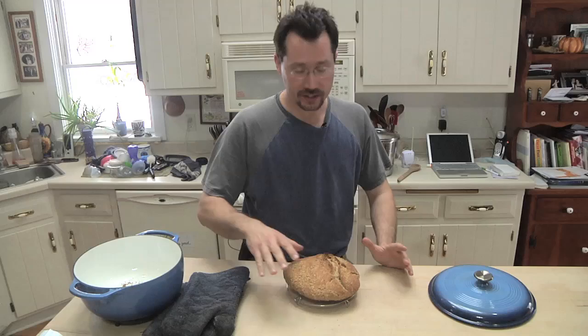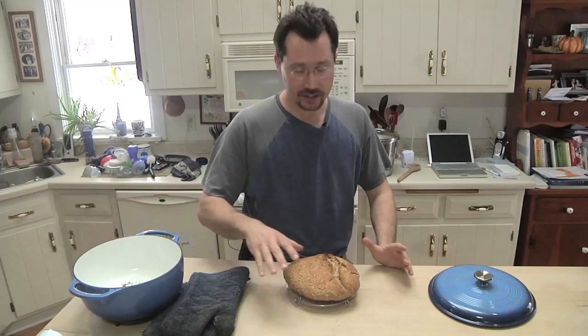So there you go — that's bread in a pot. If you really want to go hog wild with this, you could use the same baking technique and recipe to make dinner rolls, sausage rolls. You could add cheese or different seasonings to the top of the bread. Go wild with it. But until next time, this is bread in a pot.